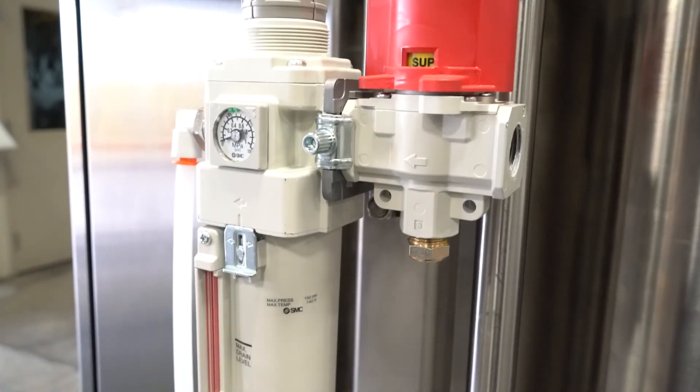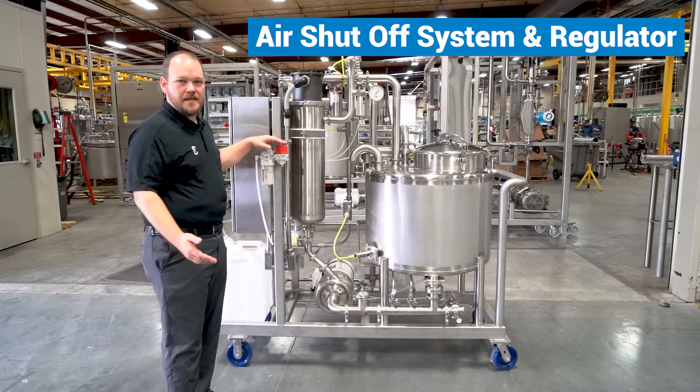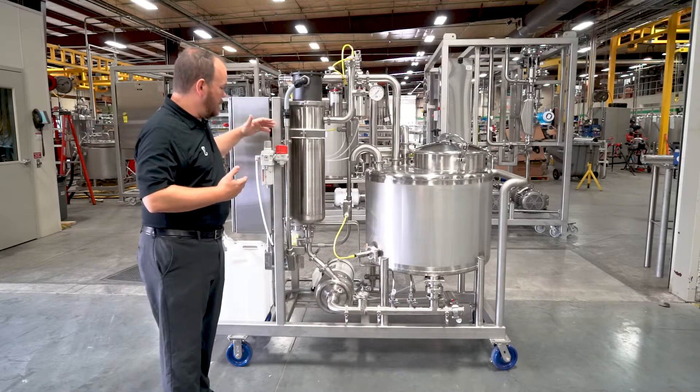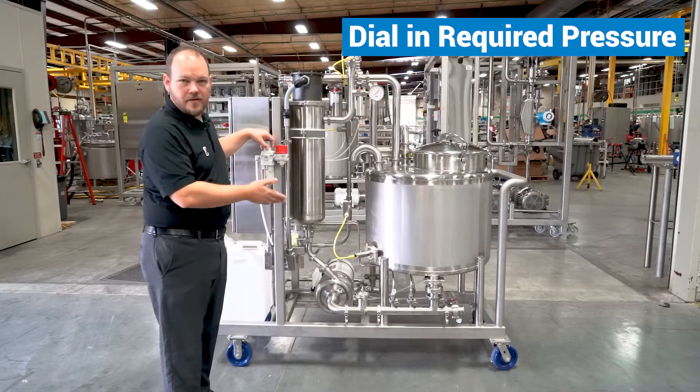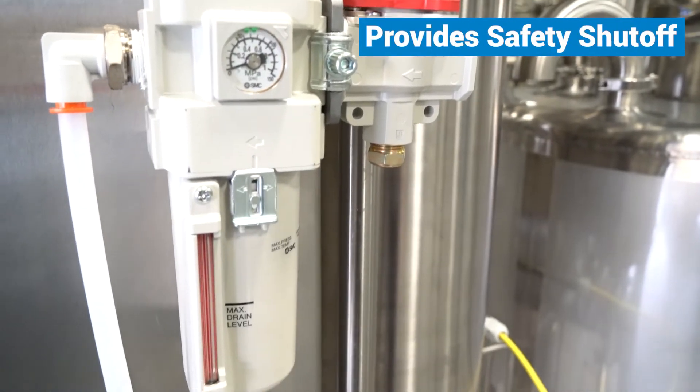Onboard with the system we also have an air shutoff system and regulator, which allows them to feed their air supply directly in, dial in the pressure to the desired rate needed to actuate our pumps, and gives us a safety shutoff so they can disconnect the air on the system.